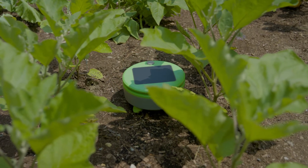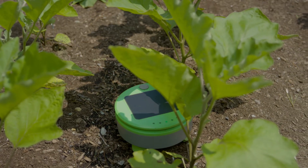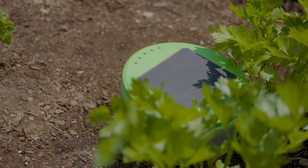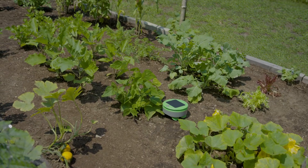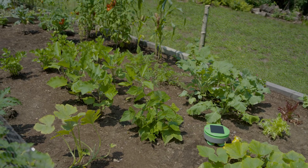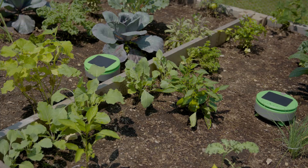Since every garden is as unique as the gardener who tends it, we had to set some basic requirements to ensure Turtle can work in yours. For size, each Turtle can maintain up to a 200 square foot garden. This 10 by 20 foot one is a great example. If your garden is larger, you can section off an area for Turtle to maintain or consider getting more than one robot.